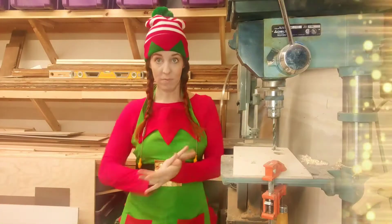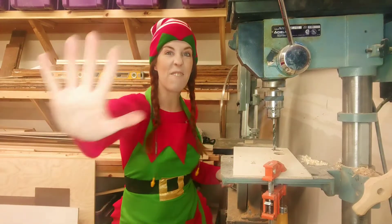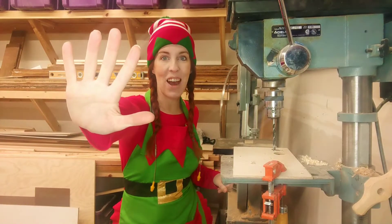Tootsie is back and we're going to create something awesome. We're on day five of our Christmas countdown.